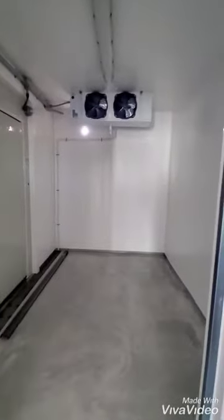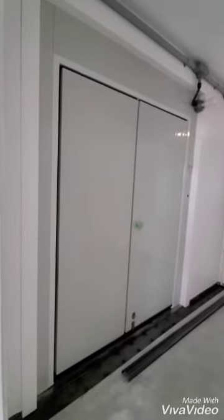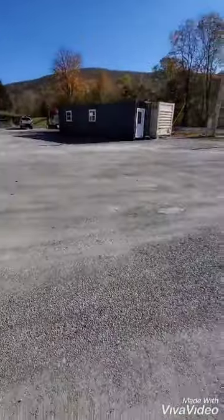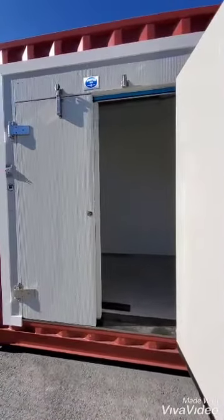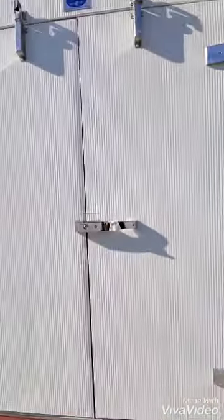This walk-in cooler has doors that are a first for us — these are French doors. And something really cool: it has these glow-in-the-dark handles. So you can easily take a pallet load of product out, or just utilize the smaller door if you're just going through.